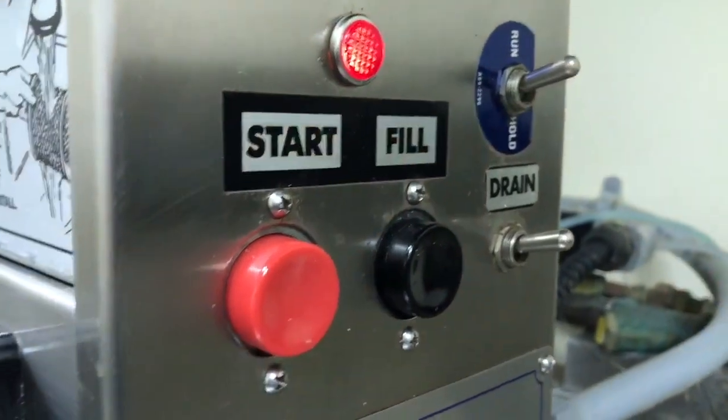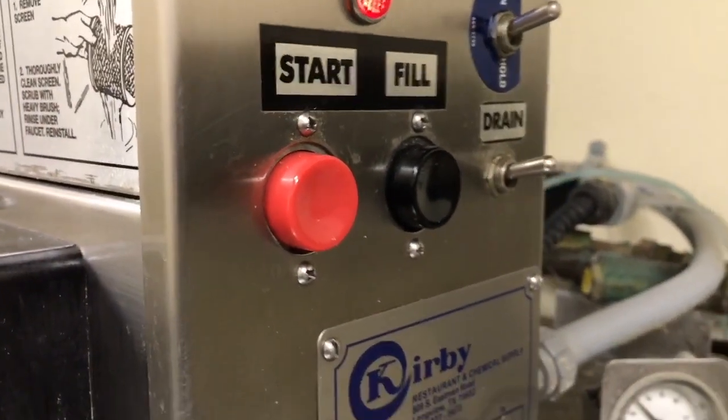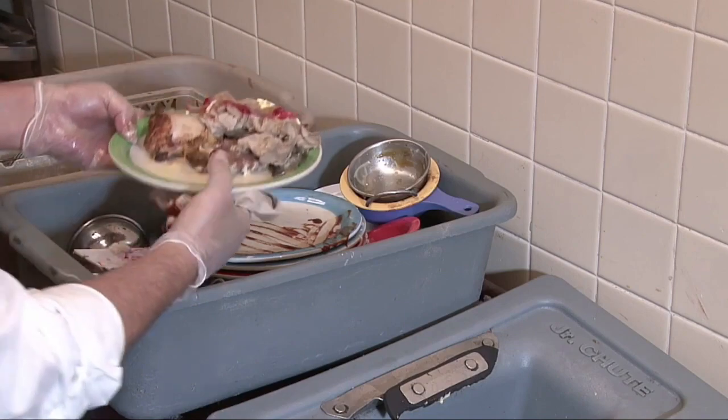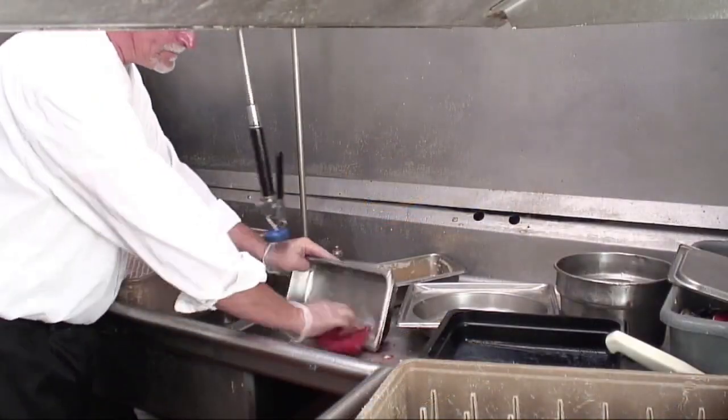This video highlights the importance of pre-scrapping and proper dish cleaning procedures to ensure a healthy, clean and safe kitchen environment. Pre-scrapping is the process of removing food debris and waste from dishes, tableware, pots and pans before they go through the final cleaning and sanitization cycle.